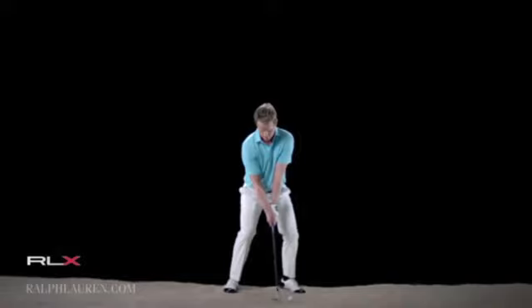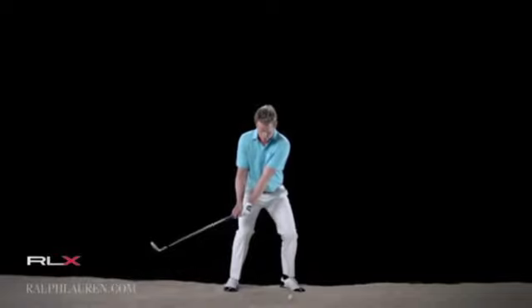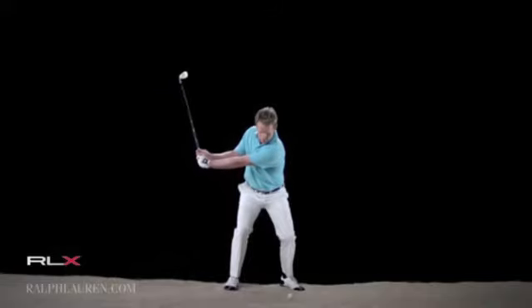I've got the ball way forward in my stance, almost on my front toe, with the handle leaned almost backwards. That just allows me to get the club really opening up on the way back. All I'm trying to do here is really just keep opening that club up as much as I can.